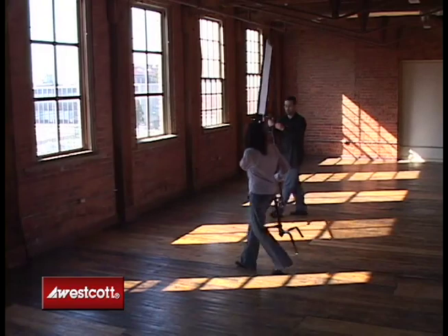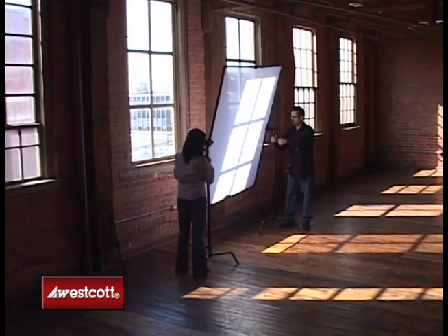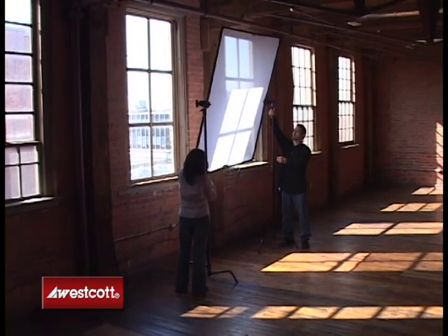Your Scrimgym system is now ready for use. For more information, log on to our website at www.fjwestcott.com.